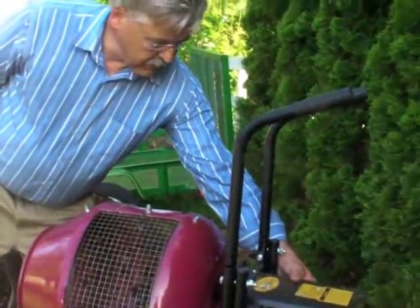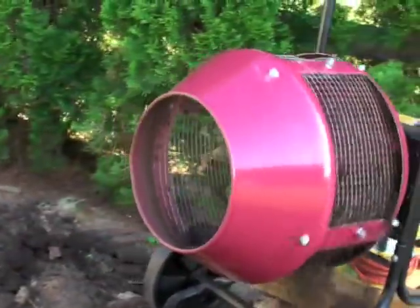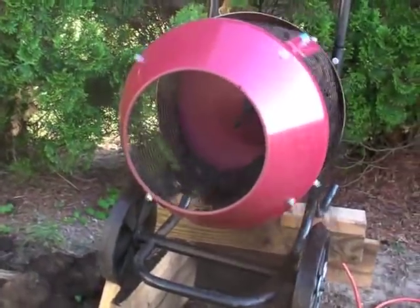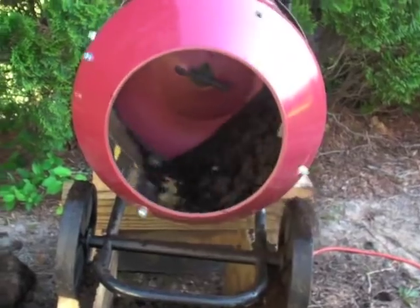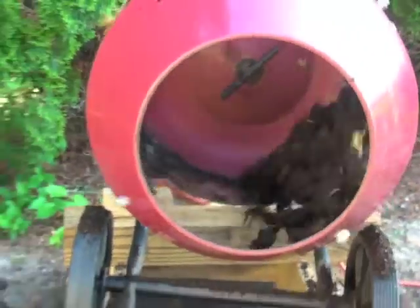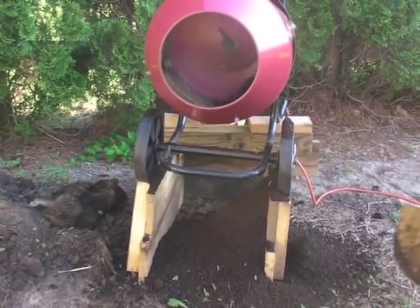Let's turn it on and show you how we sift our compost. The unit was designed as a cement mixer, so it can handle about an 80-pound bag of cement — so the weight isn't a problem. As quickly as you shovel it in, it starts to sift out. As you can see, it quickly sifts the material out.